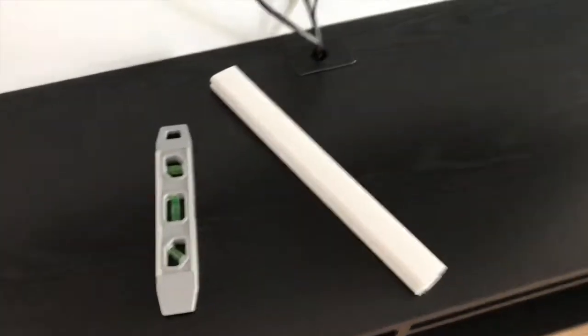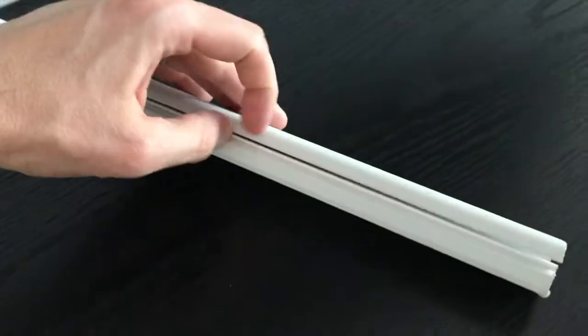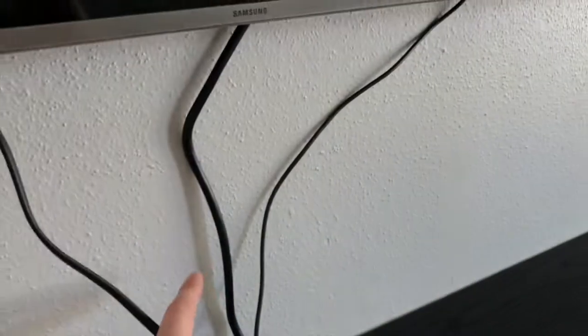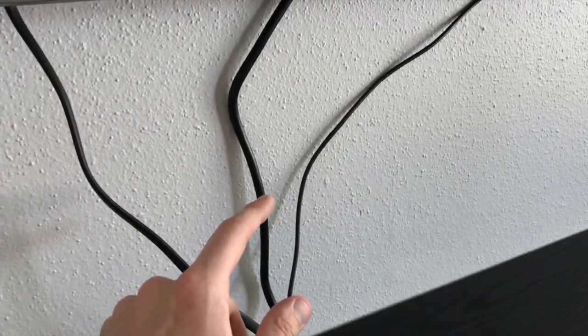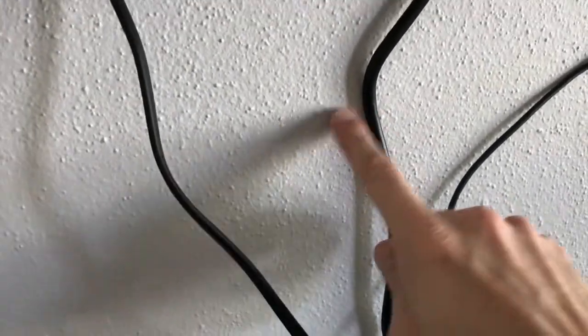Back at the entertainment center. I let a day go by and let it fully dry. I've also added an additional cable — our Blu-ray DVD player cable — which feeds all the way to the HDMI port on the TV and down to the actual Blu-ray player. Opening it up, I know the instructions say no textured surfaces, but ours is textured, so we're going to give it a shot and see how it works.